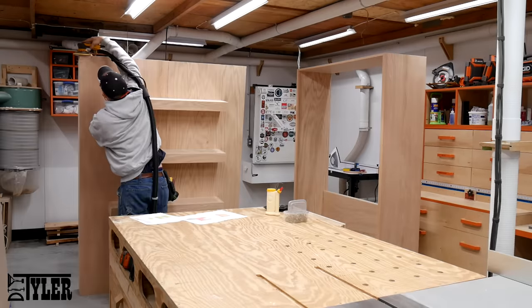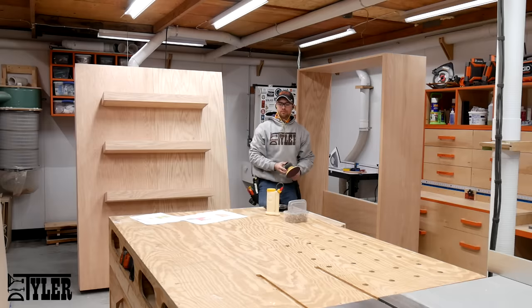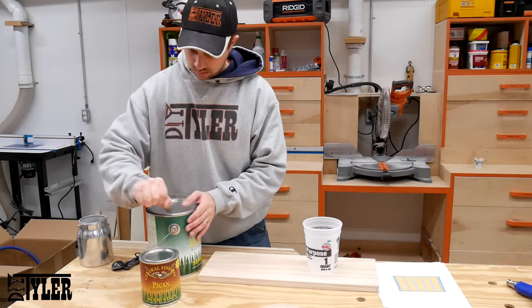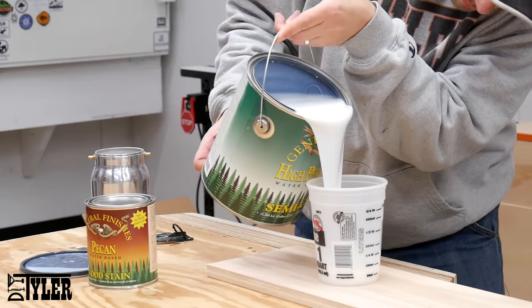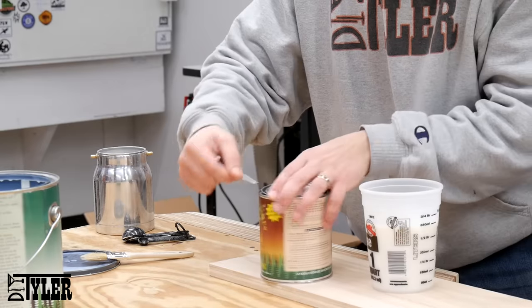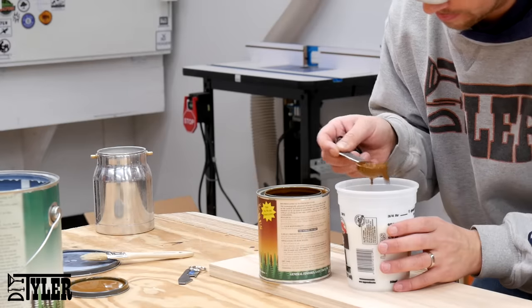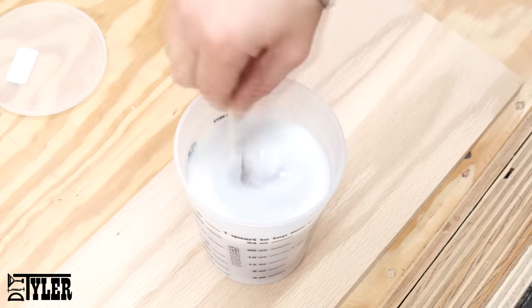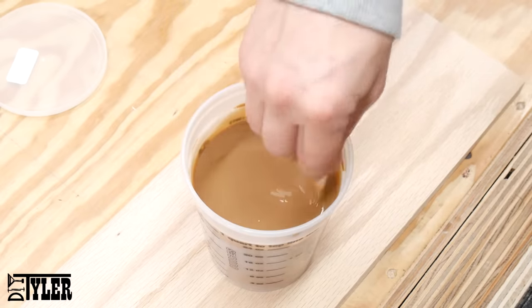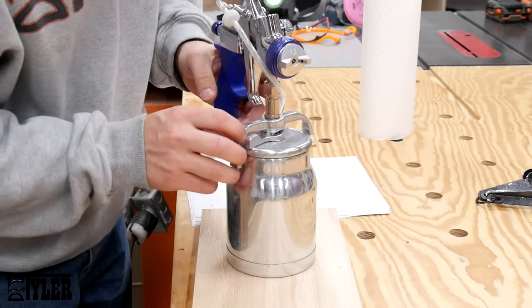I then sanded the rest of the bed using 180 grit sandpaper. Because it was pretty well sanded plywood already, this is all I needed to do. I'm going to be using some General Finishes High Performance Top Coat for the finish on this Murphy bed, and I'm actually going to be tinting this with a little bit of water-based stain. This is a fantastic solution for not having to spend hours hand staining this entire bed. I mixed it up about five percent stain to the High Performance Top Coat. The only word of warning I have for this method is be very consistent with your spraying, as thicker areas will color differently.